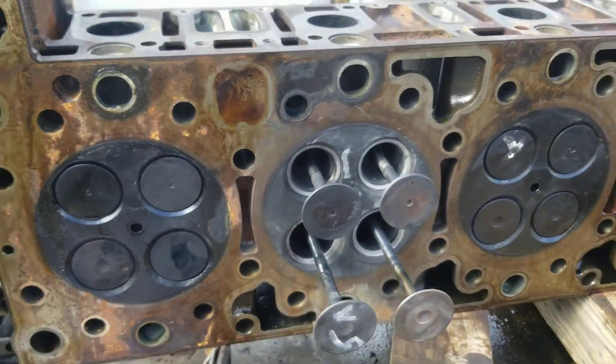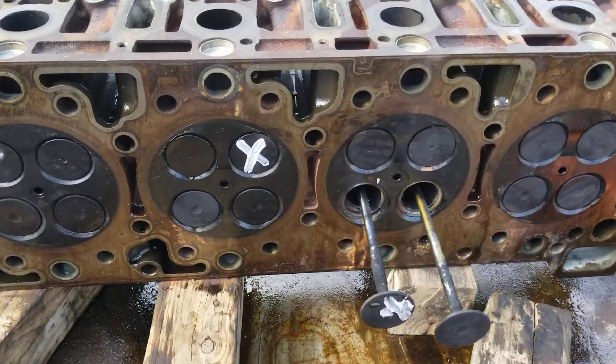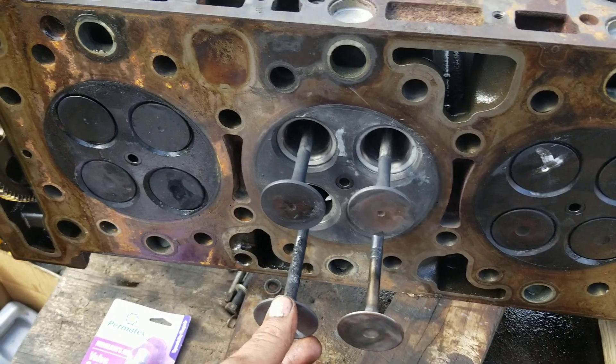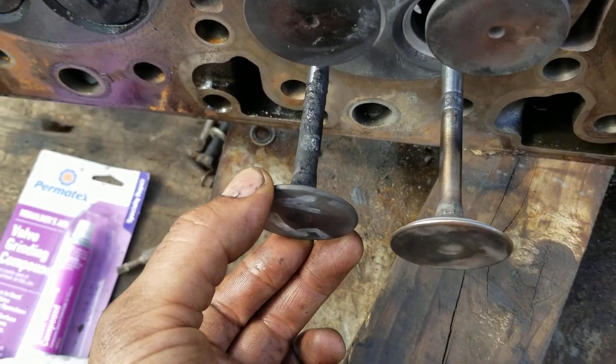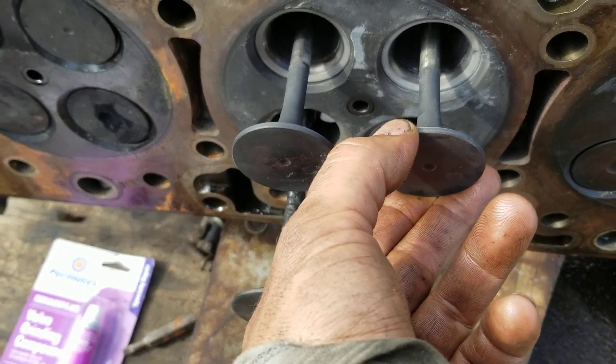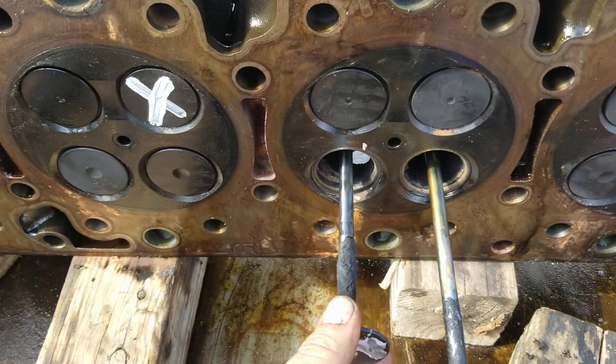But the intake valves are so very thin it's going to require new seats and new valves. So this head is going to have to go to the machine shop — it's going to get a valve job, probably new guides and new valves. This one seemed to have quite a bit of play. They'll check them out at the machine shop and do what's needed.